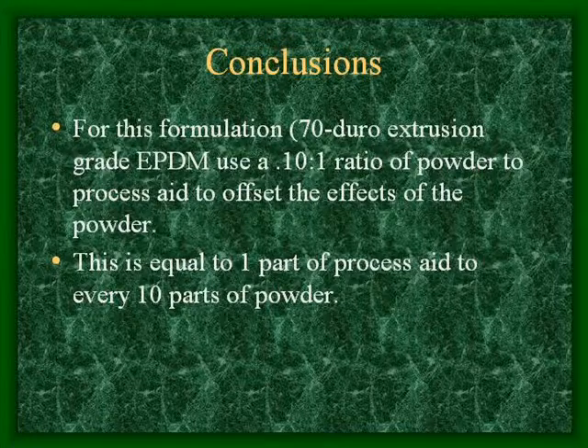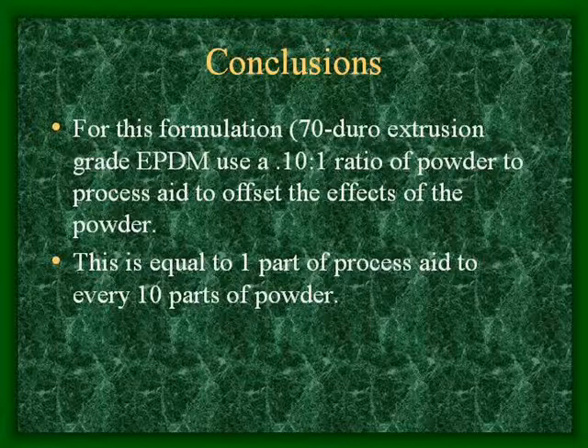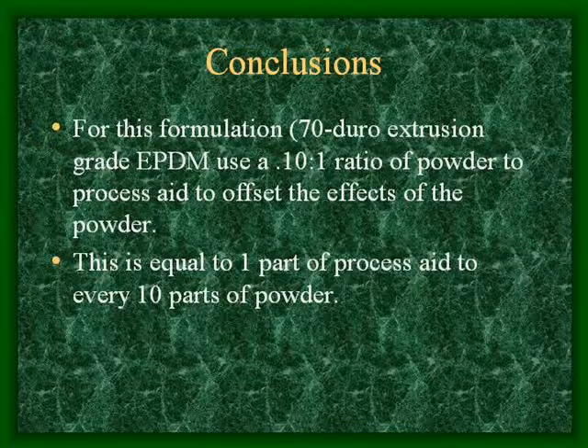For this formulation, which is a 70 Duro extrusion grade EPDM, use a 10 to 1 ratio of powder to process aid to offset the effects of the powder. This is equal to 1 part of process aid for every 10 parts of powder.